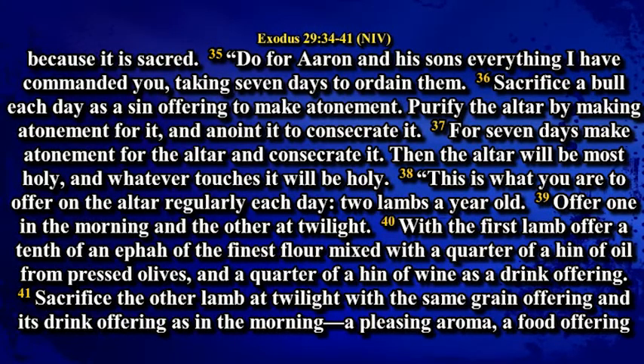Sacrifice a bull each day as a sin offering to make atonement. Purify the altar by making atonement for it and anoint it to consecrate it. For seven days make atonement for the altar and consecrate it. Then the altar will be most holy and whatever touches it will be holy. This is what you are to offer on the altar regularly each day: two lambs a year old.